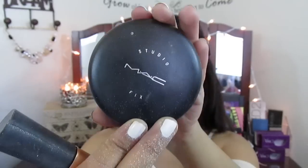Now I'm using the Palladio Translucent Rice Powder to bake — it's going to set my concealer really well on all the places I put it. And I'm using my MAC Studio Fix Powder with a big Real Techniques brush and I'm setting the rest of my foundation with this while I bake.